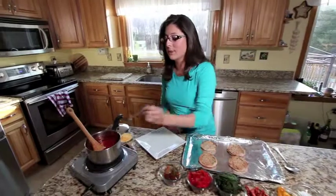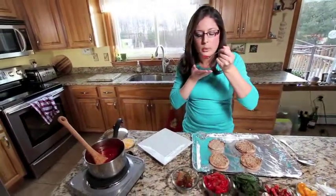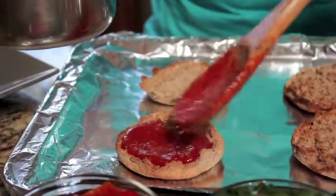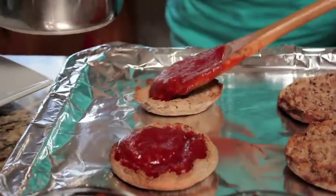I'm just going to taste our sauce real quick, make sure it's good. The perfect amount of sweet and spiciness. If you have any kids around, let them help here. This is a lot of fun and they can use their creativity to make little faces on the pizza.